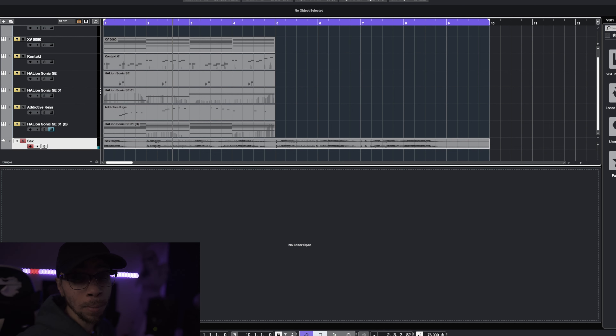Yeah, it sounds pretty dope. What we're about to do right now is go ahead and get all of this arranged so you guys can check out what this finished product is going to sound like. Let's get to it.